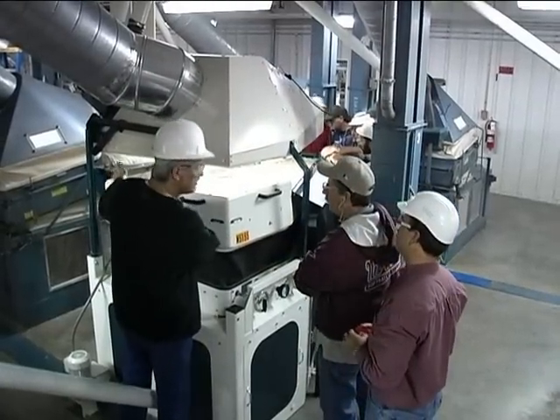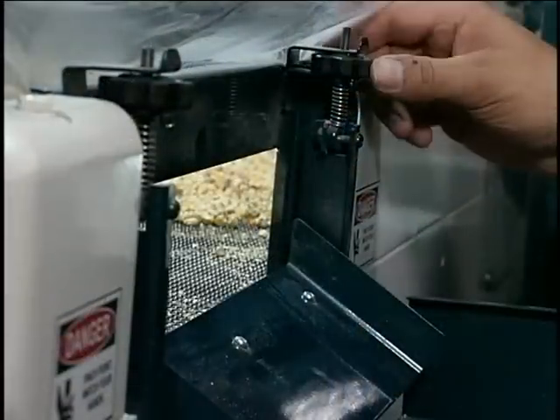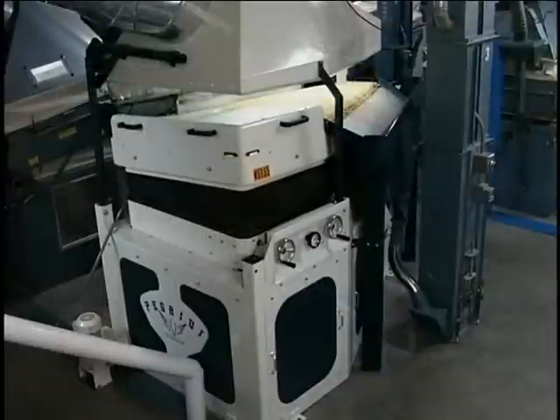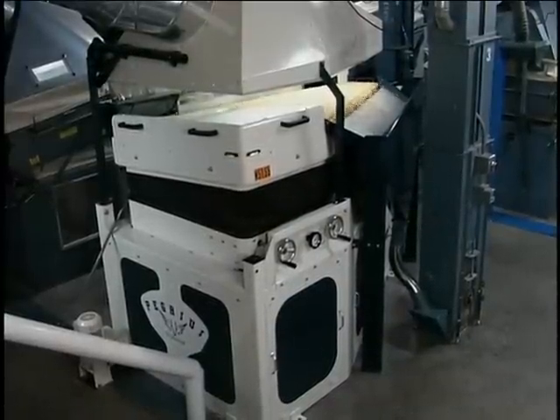Experience tells us any gravity table, including the Pegasus, is only as good as the operator running it. This DVD is designed to help you, the operator, understand the theory of the operation of this gravity table, all the operator adjustments, as well as initial setup of the gravity table itself. This DVD is organized into several different sections. You can watch them in sequence or jump to any section of your choosing.